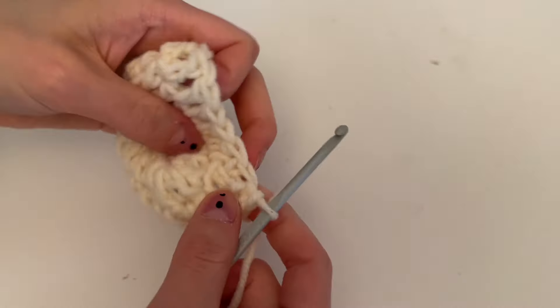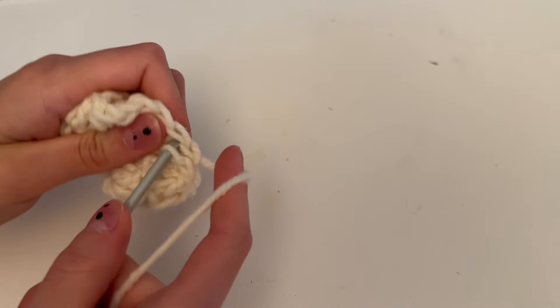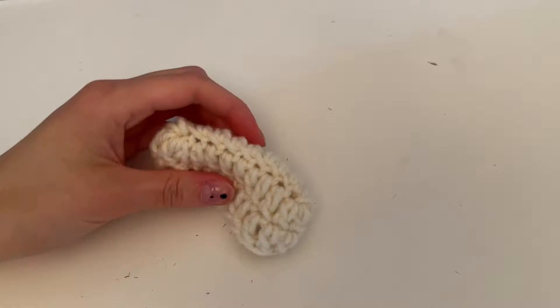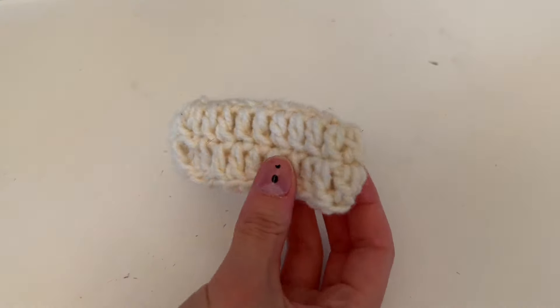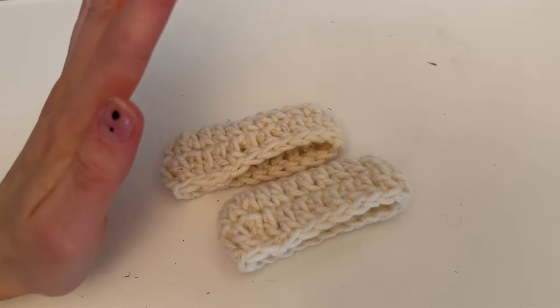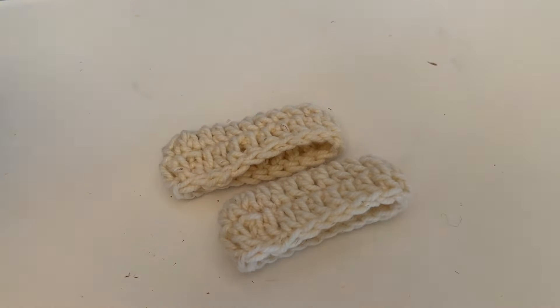Slip stitch in, weave in your end, and you're going to repeat that a second time so you have two upper lips.